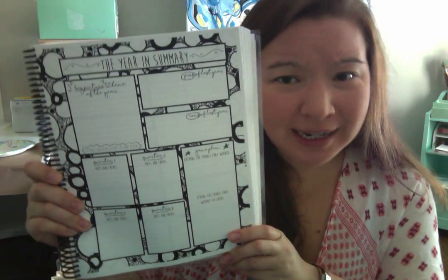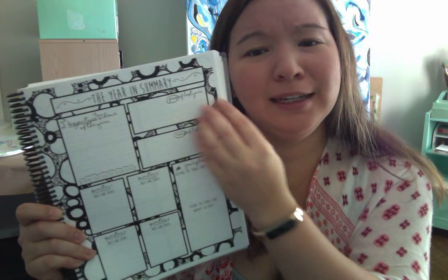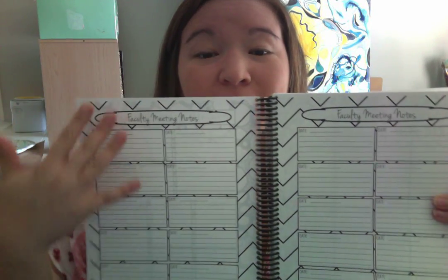You have so much space to take notes, and speaking of notes, you're able to reflect. This is like the year in summary — you're able to come up with a game plan for your new school year, how you're going to decorate your room, everything like that. There's also a space specifically for faculty meeting notes because those are so different. So you have a ton of places to take notes and organize your thoughts and feelings.